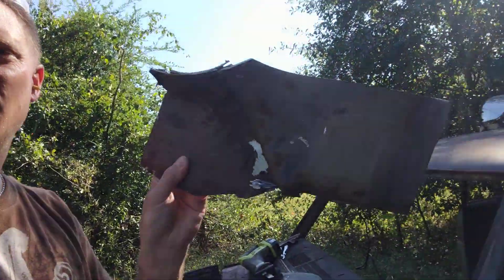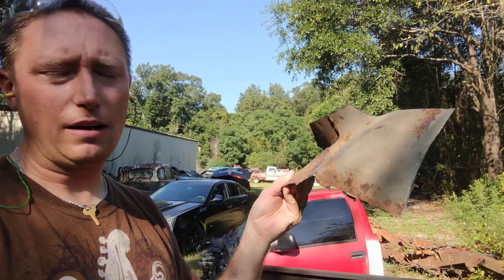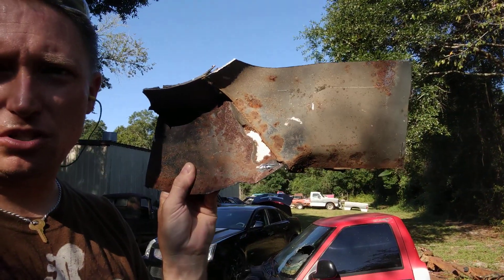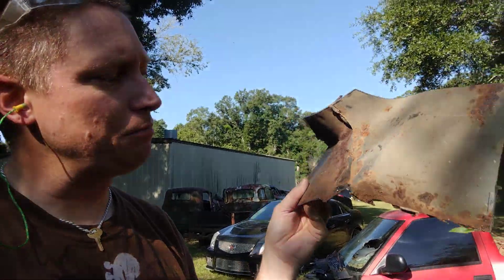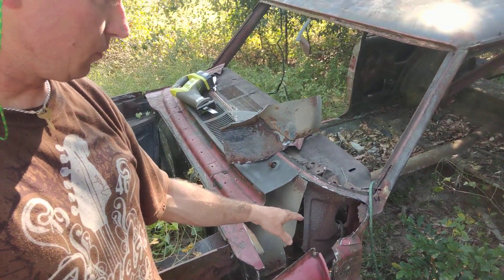And more importantly, I got yet another piece from the driver's side — let me get the sun to my back so y'all can see that. Another piece from the driver's side lower cowl. I was totally surprised — do you see the shiny portion of the metal right there? When I pulled that foam off of there, there was good, mint-condition metal underneath, which blew me away, because typically when I pull that foam loose, all I find is rusted metal that's either gone or nearly gone. So I cut out this section of the lower front driver's side cowl, hoping to make use of that.